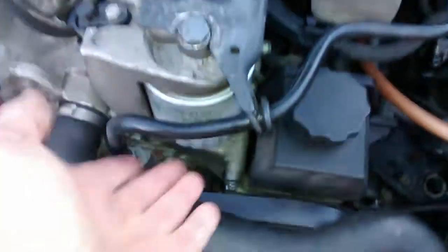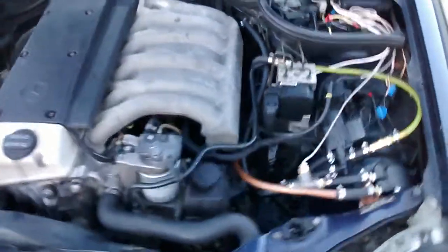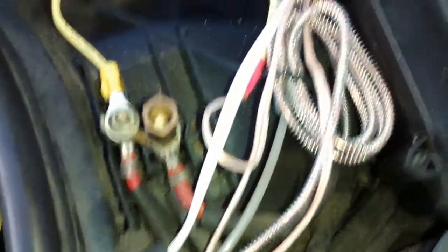And this is your 10 micron stock fuel filter for the diesel. 10 amp fuse. And that's it — it's very, very simple.